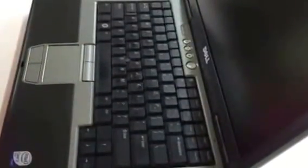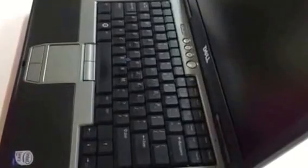And that's all you need to do. You've just replaced the keyboard on a Dell D630 Latitude. You're an expert. Thank you for watching our YouTube.